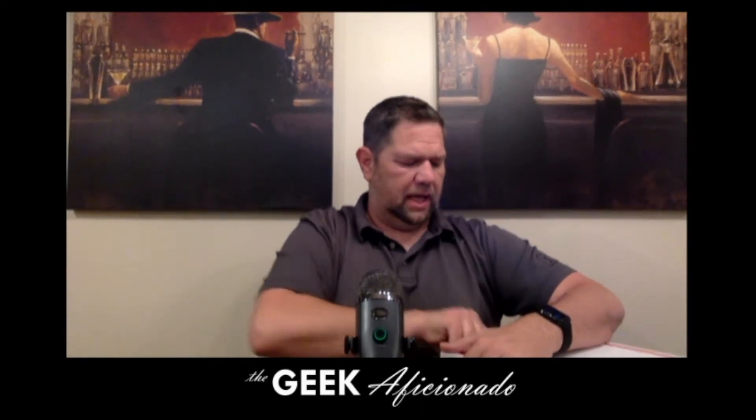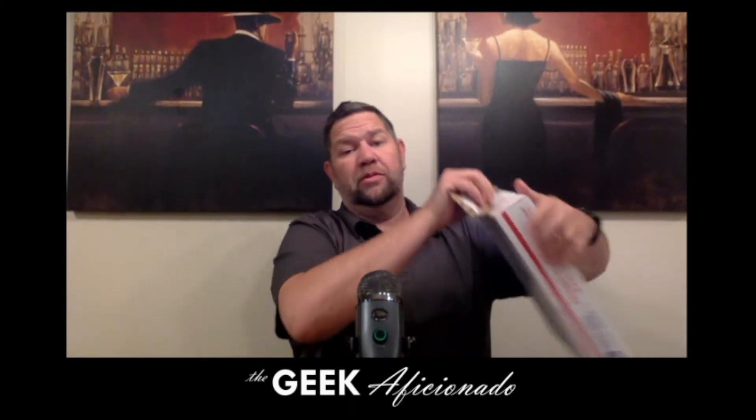These are all from eBay, all from the same seller, which is why they're in the same box. We need to get it inside a flat rate.